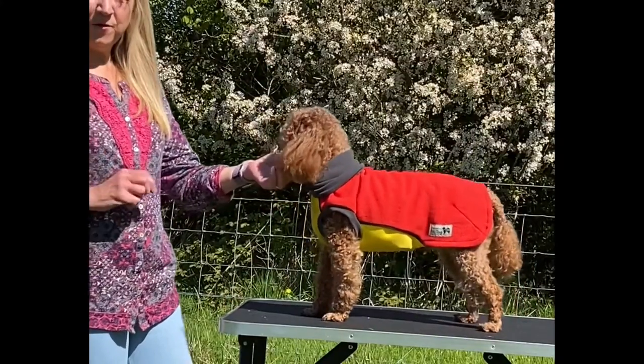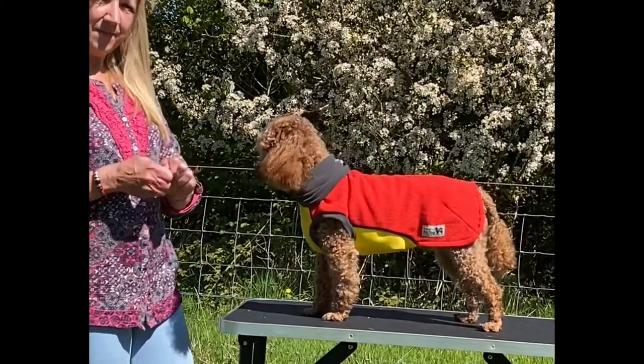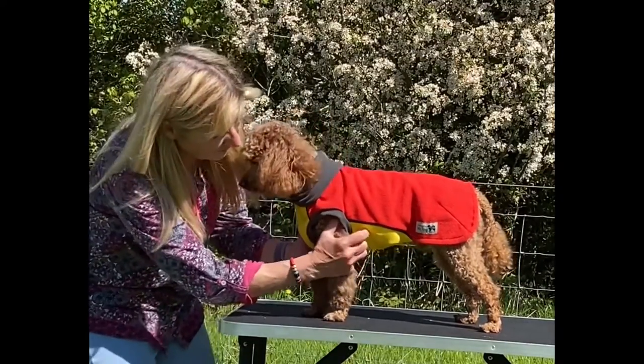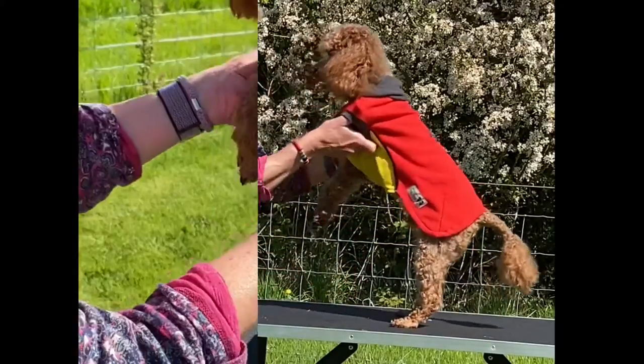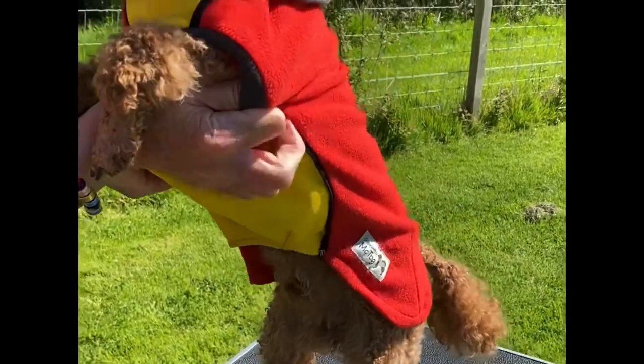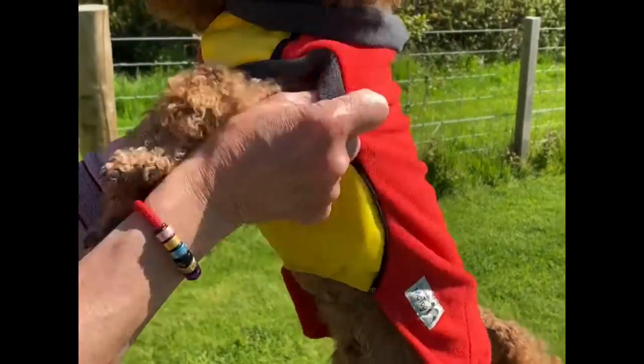A tip for quick removal is I always like to have a bit of sausage handy — it never hurts. What I like to do is I lift him up like this, get my thumbs under here, and I simply pull it off just like that. Good boy!